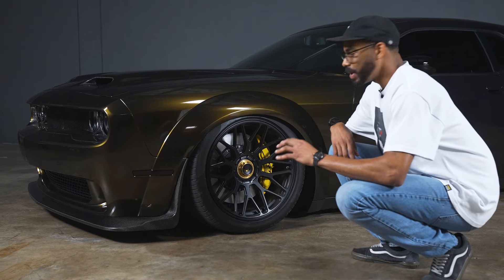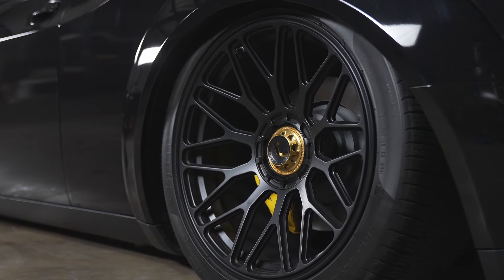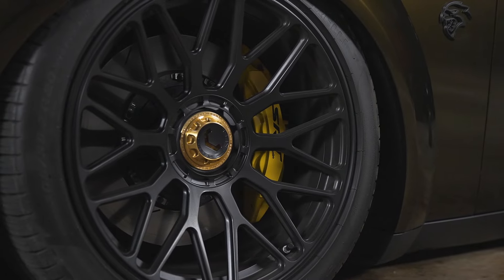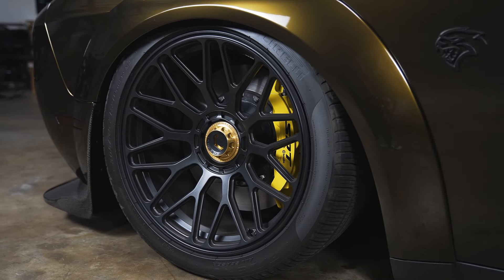For wheels, we went with the Vossen Gen 3 wheels — 20x11 up front and 20x12 in the rear. I'm usually not a fan of black wheels, but I think this finish, the satin black with the gold center caps on this Hellcat, looks amazing. Plus, the fitment is perfect.